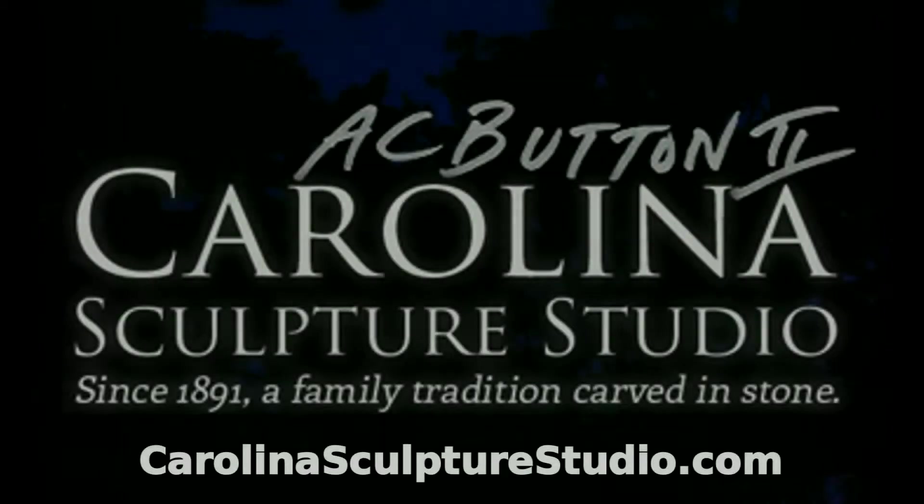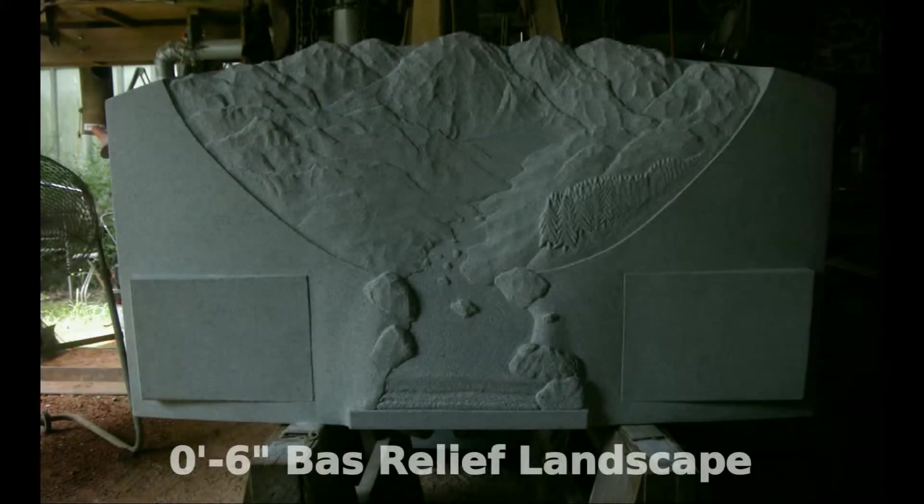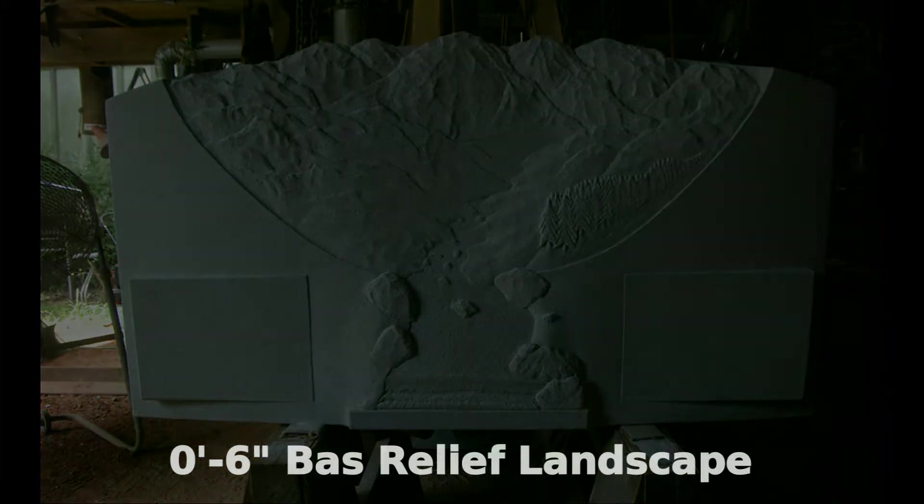Welcome to Carolina Sculpture Studio. My name is Clint Button and I'm a granite sculptor. I had a project — a bas relief landscape memorial in Georgia blue granite to do.